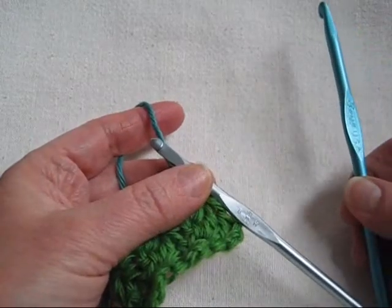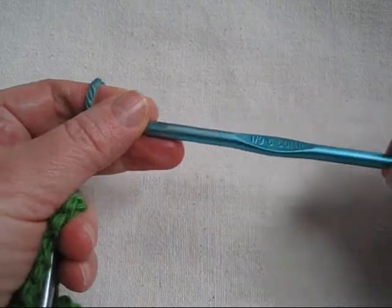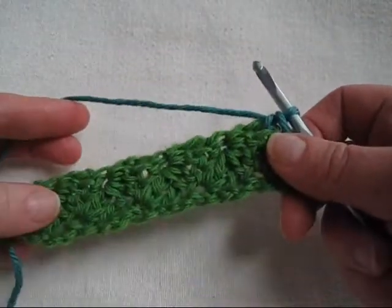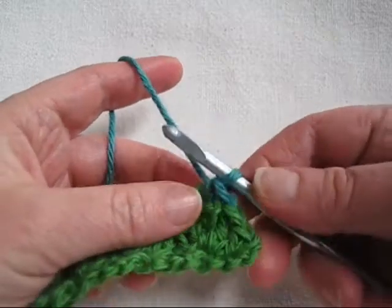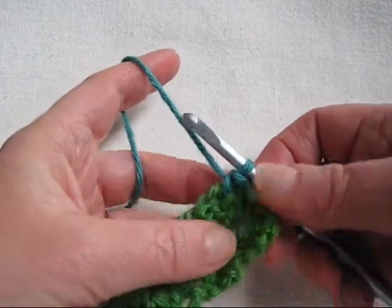I have also changed hook sizes. I stitched the core with a size I hook and I'm going down to a size H for the decorative edging. Sometimes the decorative edging can take up a lot of space and look a little crowded, so you'll have to do a little swatch for yourself and decide what size hook you would like to use.